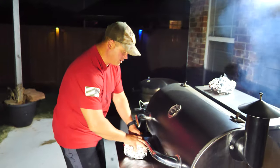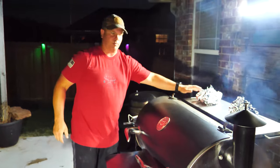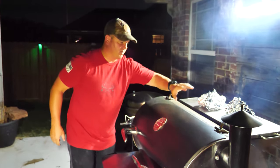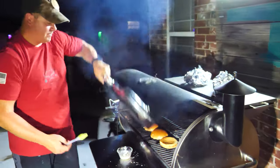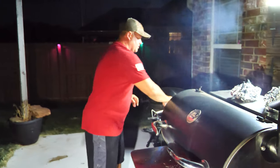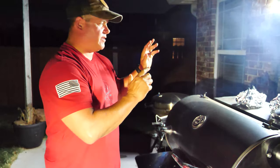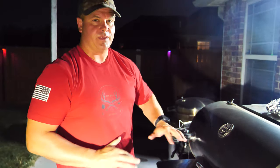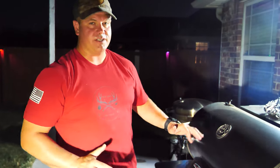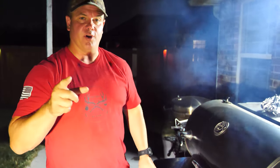We're going to let these rest while we put some butter on a couple of brioche buns. The good thing about the Rectec is the hopper cover acts as a warmer — it's actually pretty warm. Wrapped in foil, it's going to keep those nice and warm. Brioche buns buttered on the Rectec. We're going to take the meat inside, let it rest for about five minutes. It's set at 400 degrees — those buns should be nicely charred around the edges. Then we're going to build our burgers.